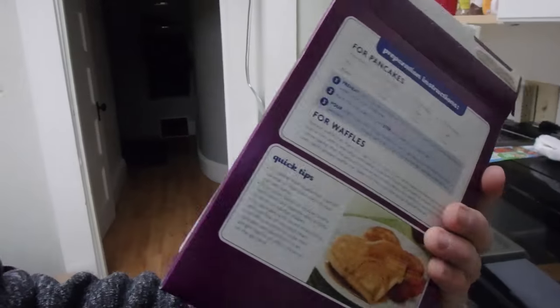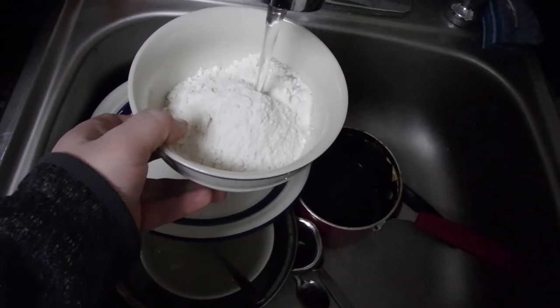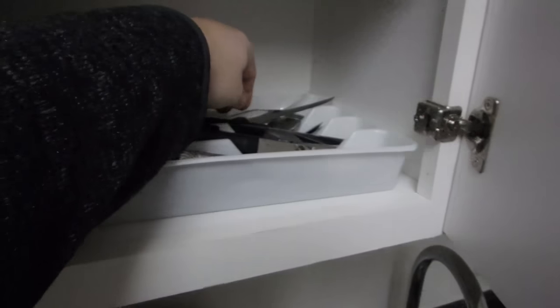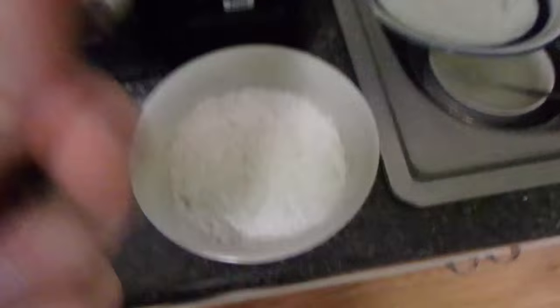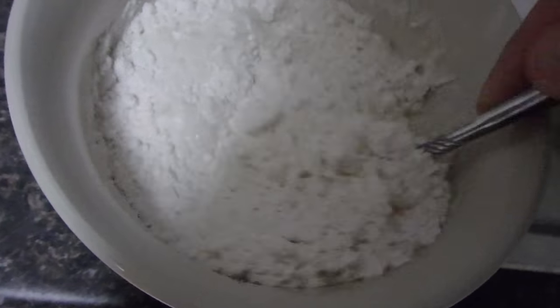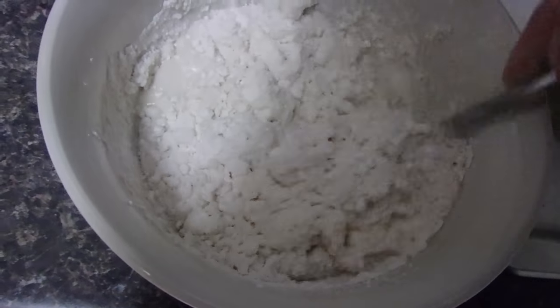I just got this Kroger pancake waffle mix. I don't even know, I'm just gonna wing it. I got my mix, add some water, that should be good. Let's get a spoon to mix it with. The trick is getting the right consistency — I just go by eye, I don't even follow the directions. The box said I needed to add vegetable oil, like two tablespoons for waffles, but I'm not gonna do that because I don't have vegetable oil.